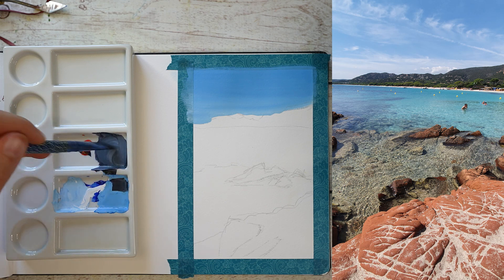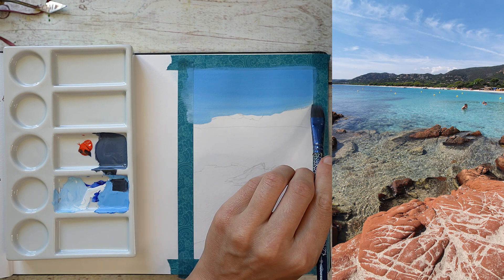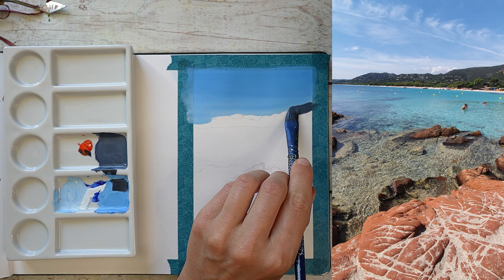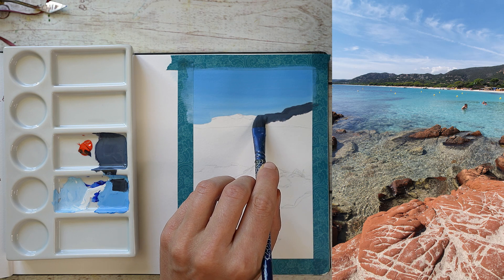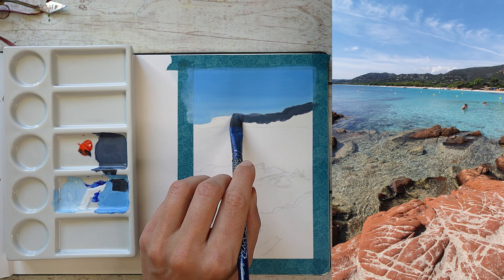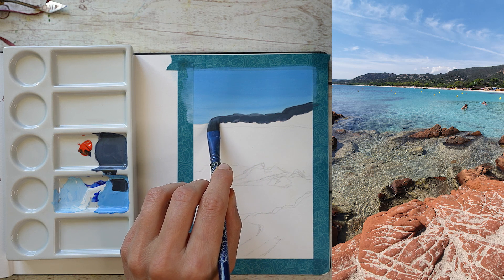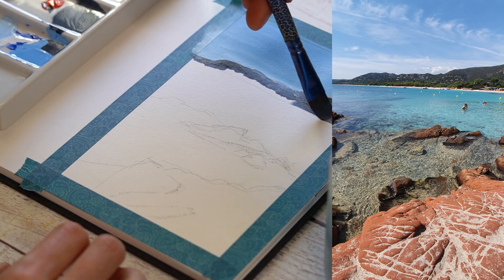Vous m'avez vu réaliser ma petite esquisse avec un crayon graphite, tout ce qu'il y a de plus classique. Ensuite, j'ai créé mon bleu ciel en mélangeant outre-mer, bleu primaire et blanc de titane. Et vous m'avez vu créer un gris avec rouge écarlate sans cadmium, plus outre-mer, plus le bleu du ciel qui me restait, puisque j'en avais fait un petit peu plus que nécessaire.